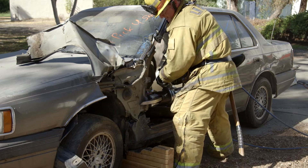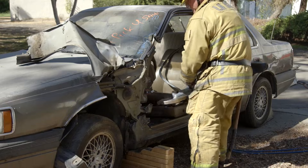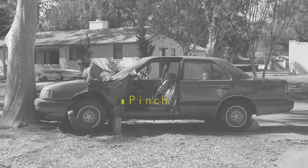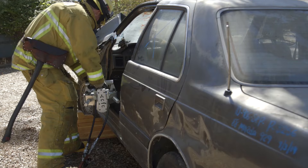Place a second single cut above your first. The material between your cuts can then be pinched with your spreaders and rolled forward.